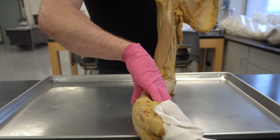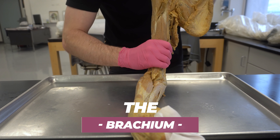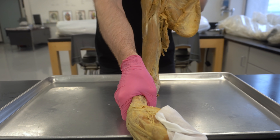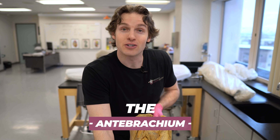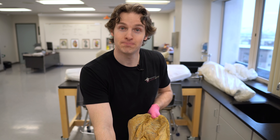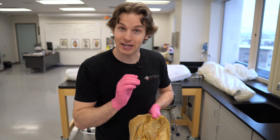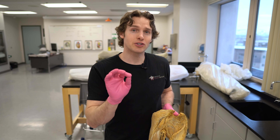Let me orient you — this is essentially just like my upper limb sitting like so. This is the brachium, or the upper arm, which has four total muscles. If I move down to the forearm — the fancy anatomical name being the antebrachium — there are 20 muscles here. So: 4, 20. Some of you remember 4/20 for certain extracurricular activities; I remember it for anatomical awesomeness.